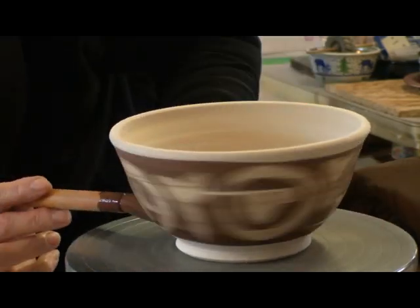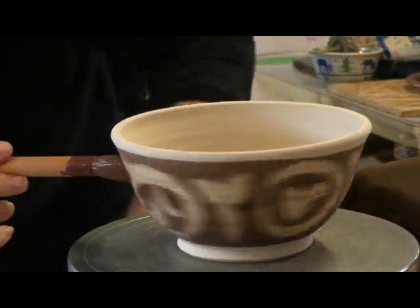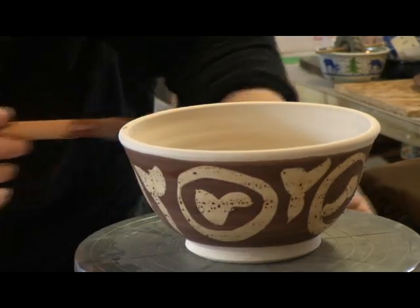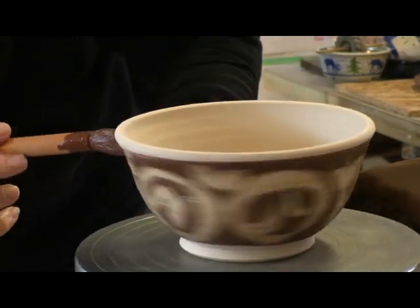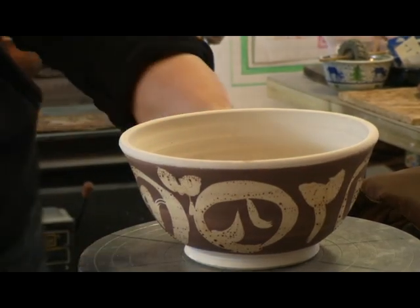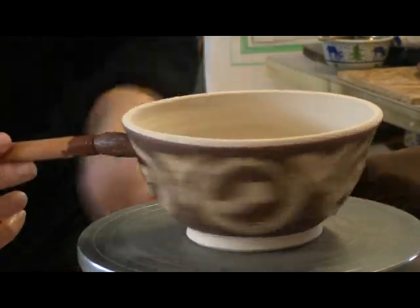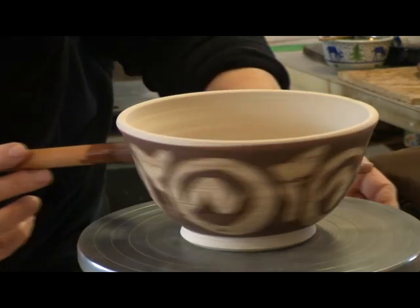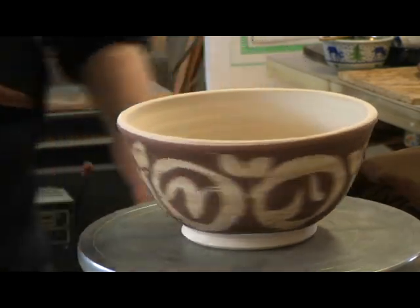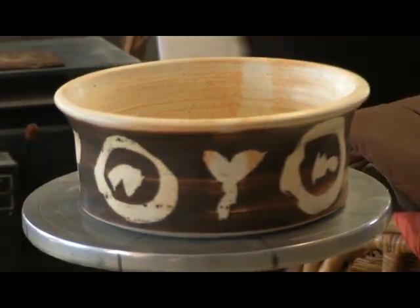This is a porcelain bowl, so this will remain white, or probably even whiter than what we see after firing. Well, it has a shino glaze, and the shino glaze has some orange tones in it. I can probably find a finished pot to show you. Oh, that's pretty. It's kind of fun. Very cool.